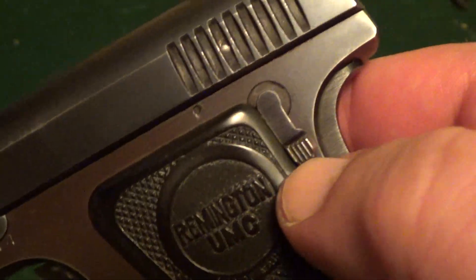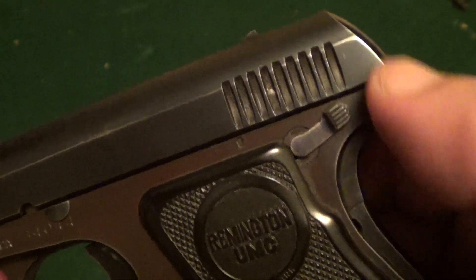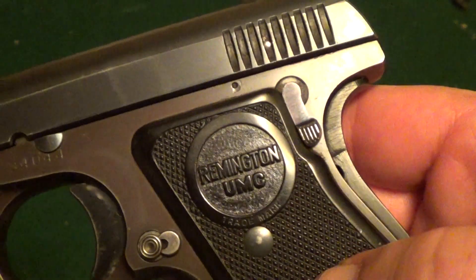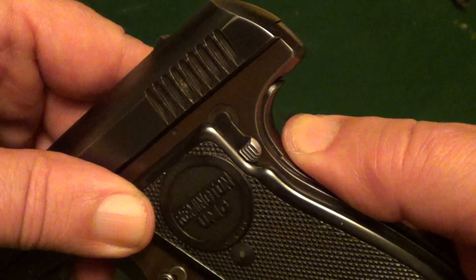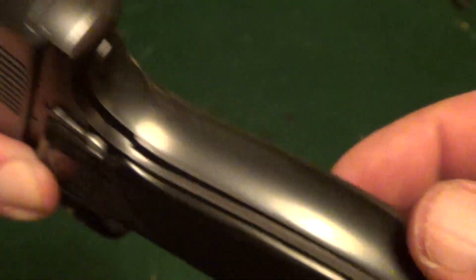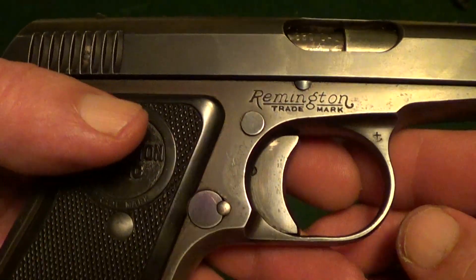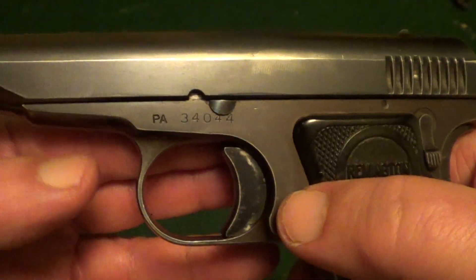Now here is the safety over here. It's your basic thumb safety, which is not that easy to manipulate on this gun. It does have a grip safety, and unlike the grip safety on a 1911, this one is pretty much full length of the back strap. As far as controls that's really all there is — your thumb safety, grip safety, and the magazine release.